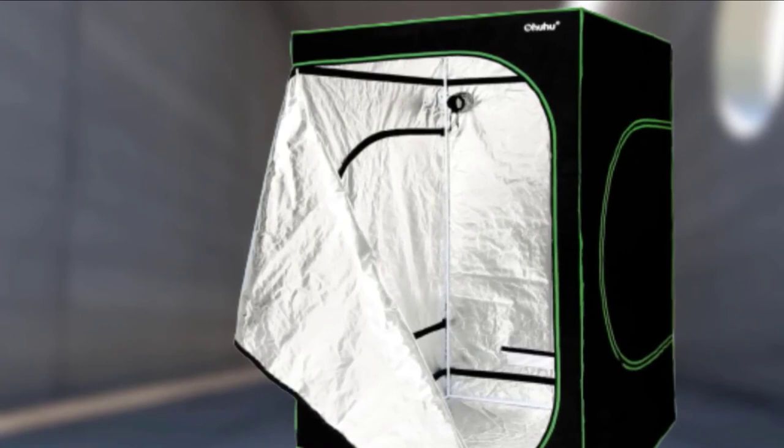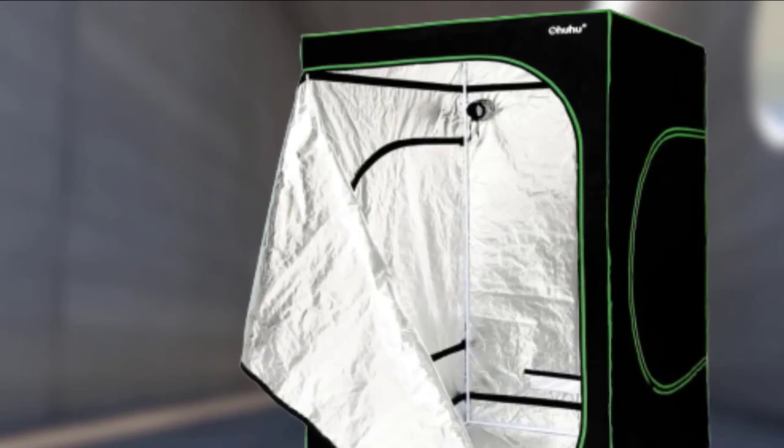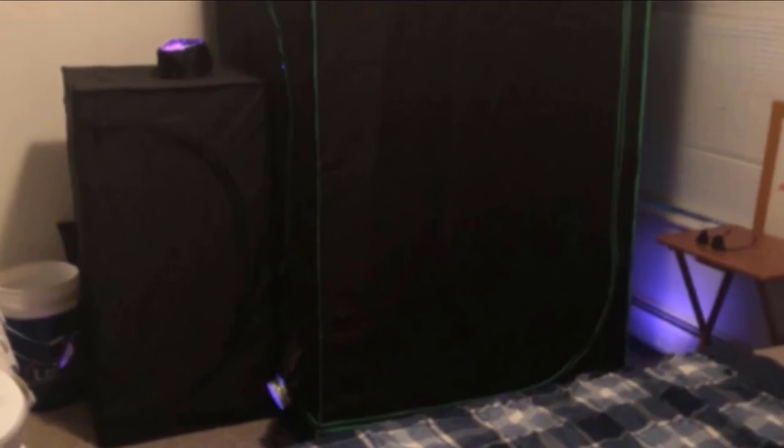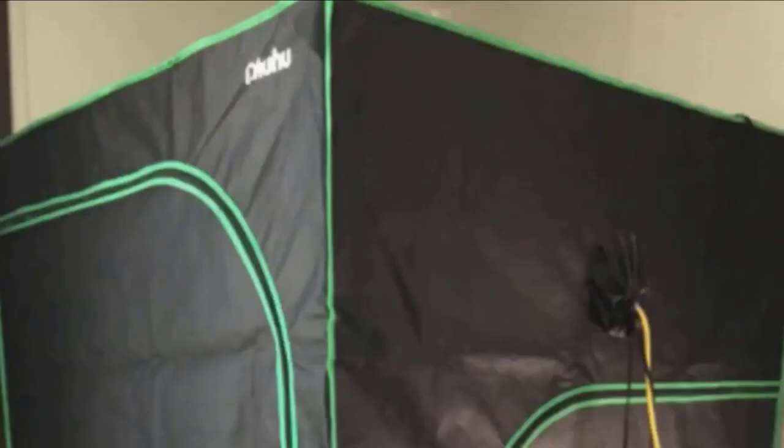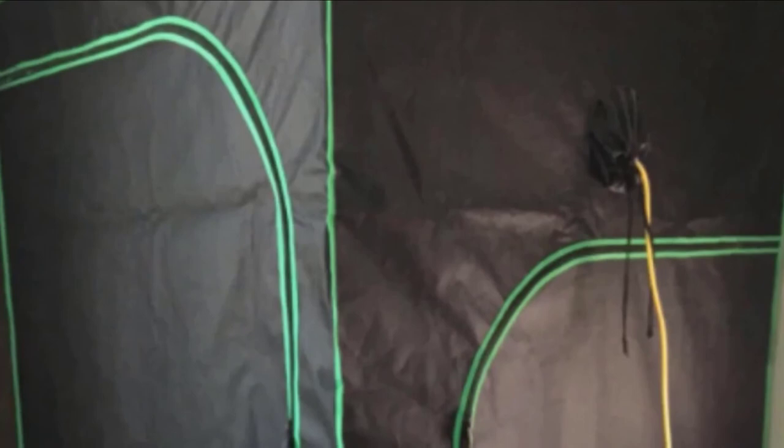The disassembly of the tent is also as simple as the assembly, for cleaning and relocation. The tent has a proper ventilation system with a circular double-sleeved vent hole in the upper corner. This ventilation has an opening for cables and for air circulation by exhaust fan, ducting hose, carbon filter, ballast, and reflector, whichever the user uses. The ventilation allows proper heat, air, and light for overall indoor horticulture. Hydroponic setups and assembly of the tent make it ready for your plantation indoors.